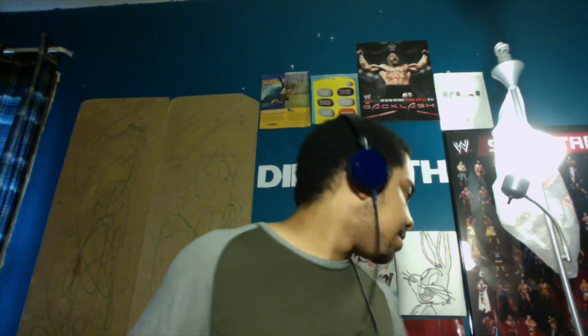Hey everyone, this is Brandon Dilworth and I thought I'd try a little different setup for you. Since I usually record videos on my phone, I thought it'd be a different story. I cannot wait to share something with you.